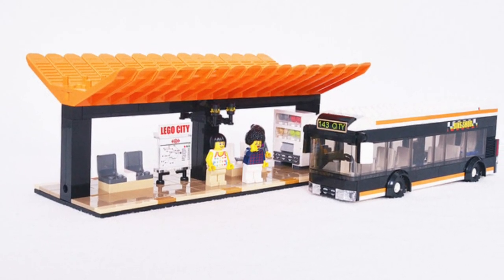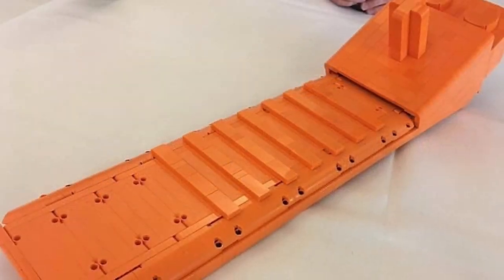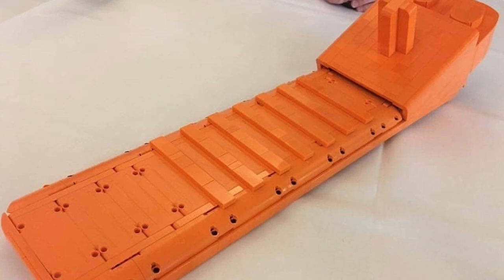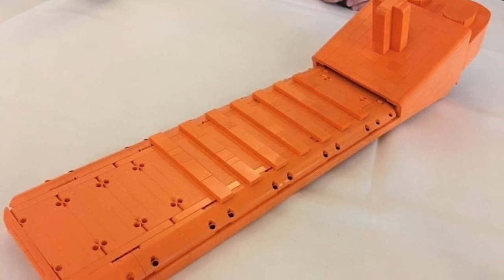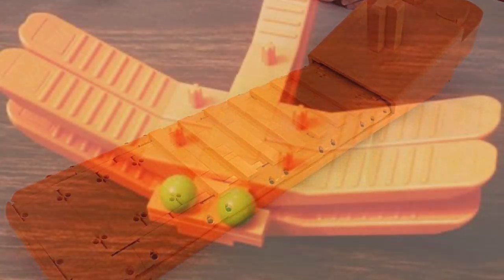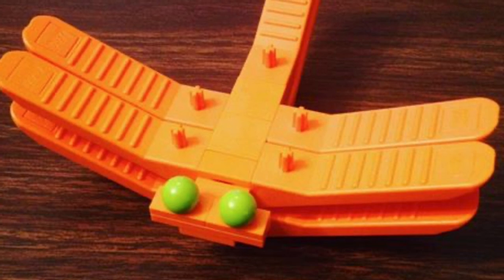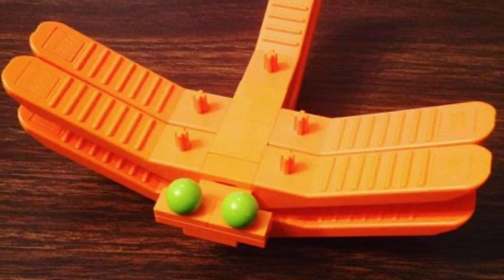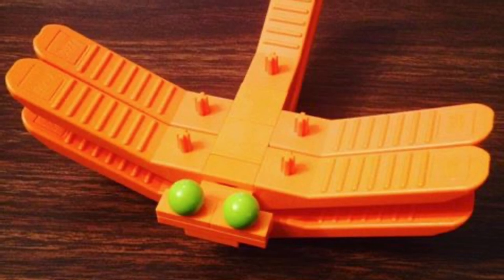That bus stop picture was provided by Dark Horse 00, the creator. Moving on to other builds — there's a giant brick-built separator model which isn't actually a MOC using a brick separator, but I had to throw it in. Then there's a dragonfly where the tail, wings, and body are all made from brick separators — really cool.